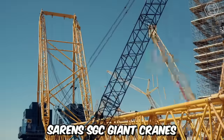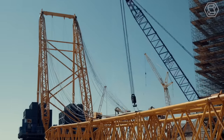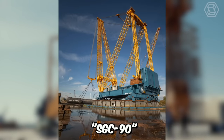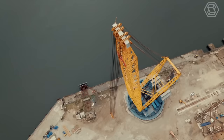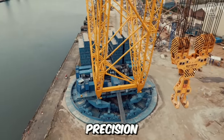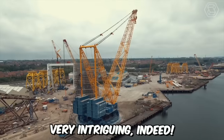Saren's SGC giant cranes are the largest cranes on the planet, built for a world where nothing is impossible. From the record-breaking SGC 250 to the powerful and reliable SGC 90, their equipment takes the world to a new level. Now the company showcases footage of the production of a new giant that will combine stability, precision, safety, and a new design. Very intriguing indeed.